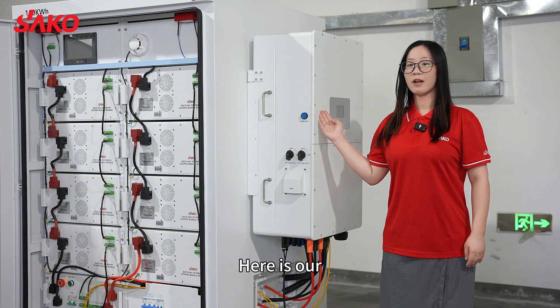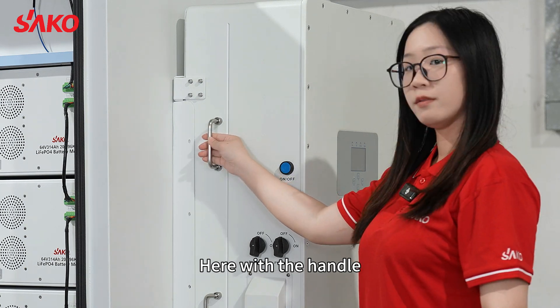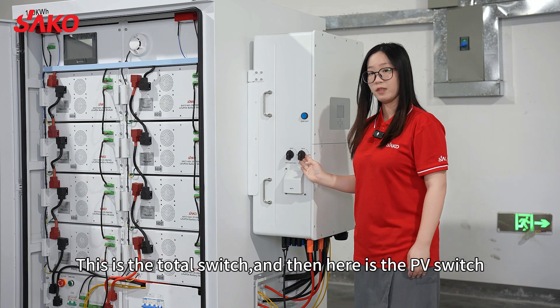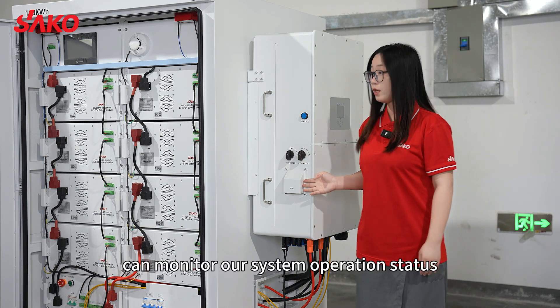Here is our 40 kilowatt IP65 on and off grid solar inverter, here with the handle. This is the total switch, and then here is the PV switch. Here we have the remote Wi-Fi, which can monitor our system operation status.